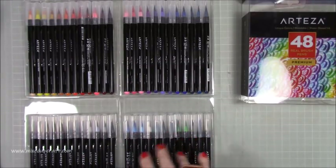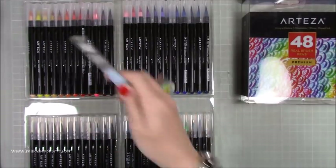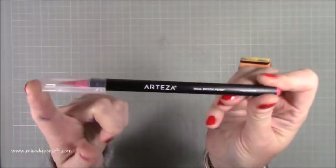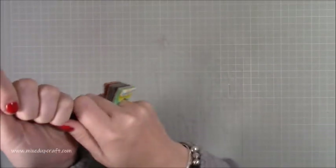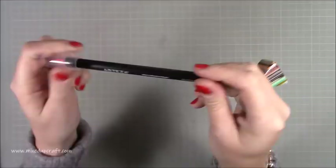First impressions: really nice variety of colors. This is the 48 box and you do get a water brush pen in there as well. Here's one of the pens up close — you've got a clear lid, your color on the end, and a round barrel so if the lid is on, they won't roll off your desk. It's nice to be able to see the colors clearly.